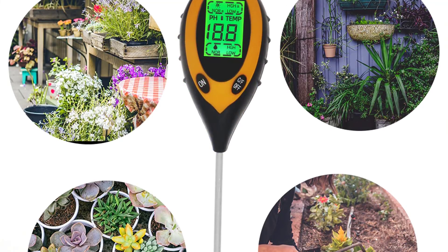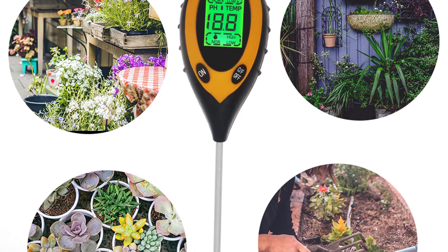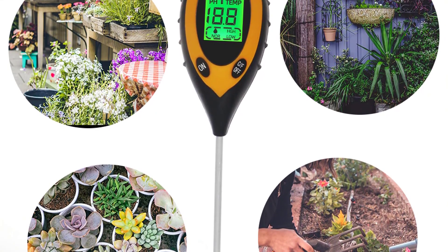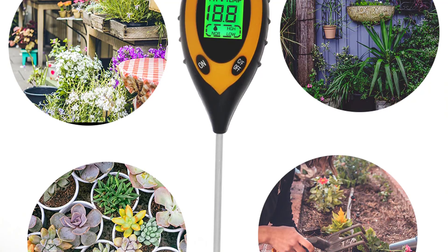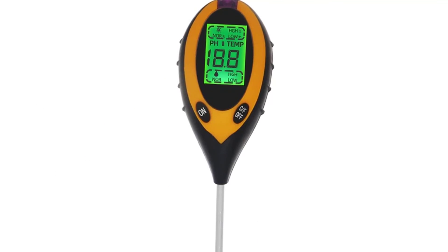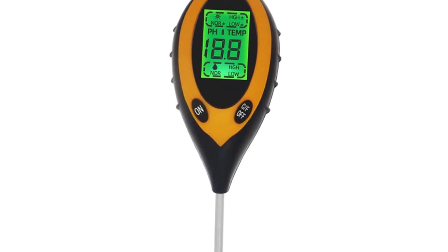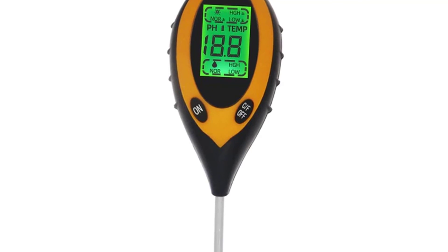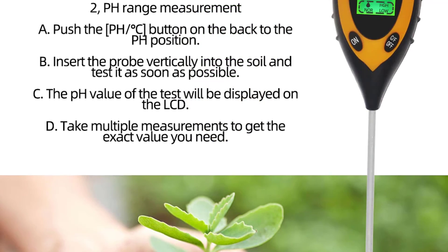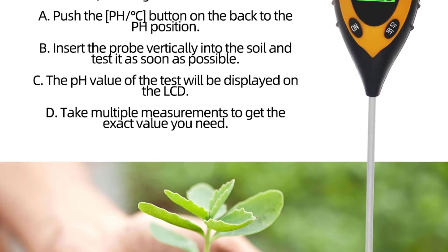You can choose to test the soil pH value, temperature, solar moisture, or soil EC (electrical conductivity) with this soil pH meter. You can even test the soil temperature with the thermometer inside. With this soil pH meter, you don't need to buy four different kinds of testers to test soil pH value, temperature, solar moisture, and soil EC. If you want to buy this soil pH meter from AliExpress, link in the description below.